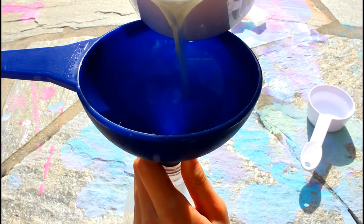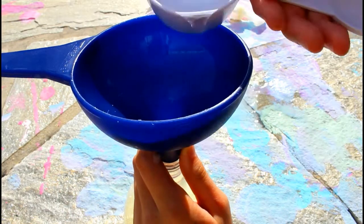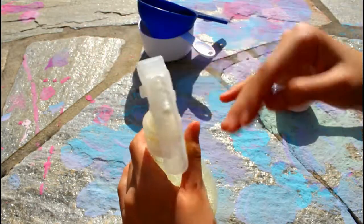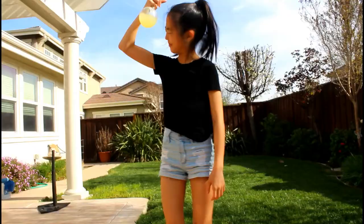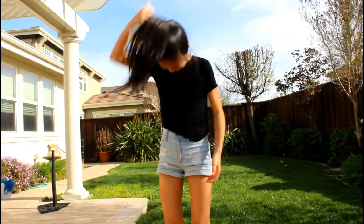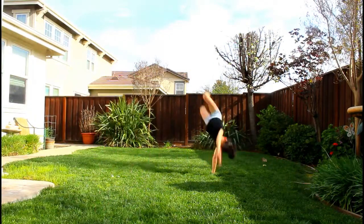The first life hack is lemon hair lightener. You'll need a cup of lemon juice and a fourth cup of water — that's it. Just mix it up, spray it in your hair, and soak up the sun. I'm really excited for this one because I really want light brown hair since my hair is super dark. This one actually works and you guys should try it.